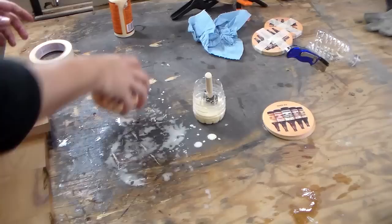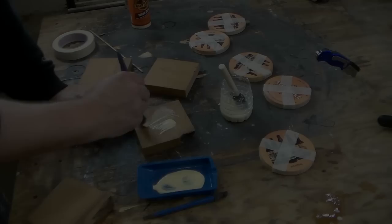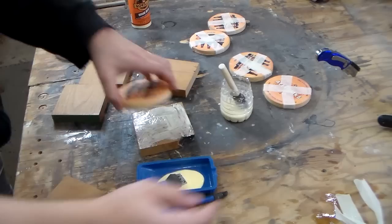You want the glue to soak into the coasters, and the easiest way to get it to soak in is to thin it out. I give them all a good coat, and then you just stack them together like a little nasty glue sandwich. Give them a few minutes to dry, and then I will glue them to the cherry.